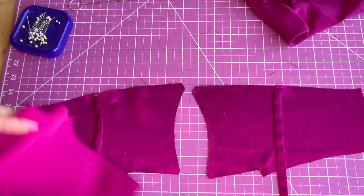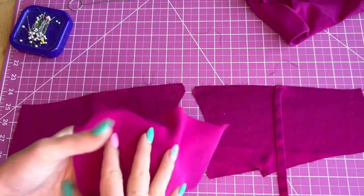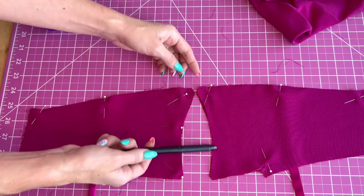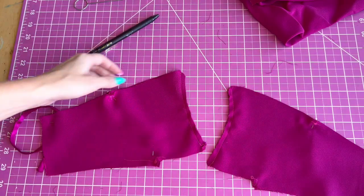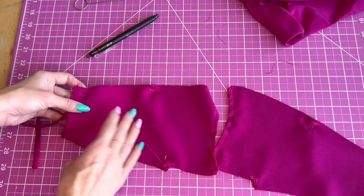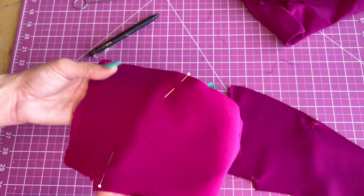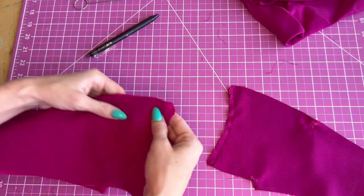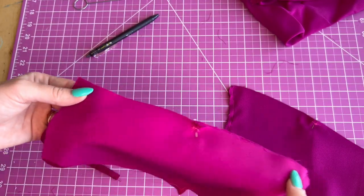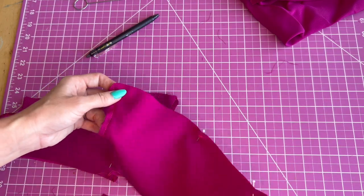Now I'm going to pin the front lining pieces over the top of the strap and the front. We're going to stitch the front edge at a one-quarter inch seam allowance on both sides. I've stitched the front edge and now we are going to stitch the upper edge at one-quarter inch seam allowance also. You're going to start from the dot that you have by the front edge and go all the way to the end, doing that on both sides.